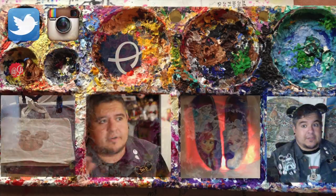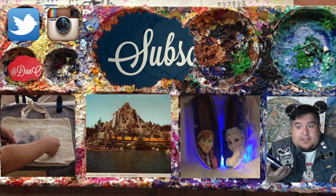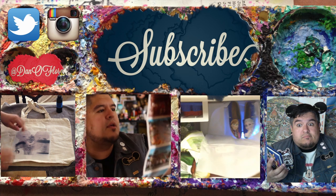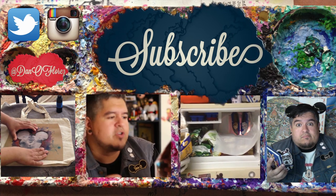Thank you guys so much for watching. I hope you guys liked seeing how that all came together. Be sure to check out some of these other videos down here for more Disney and artsy related stuff. And hit that subscribe button because I'll be posting new painting videos every week along with the normal unboxings, reviews, comedy, you name it. See you guys later.